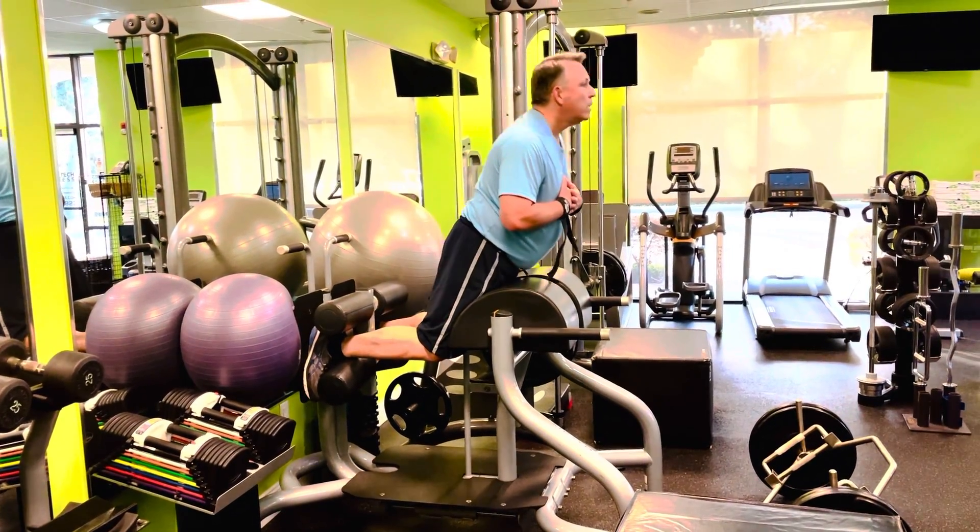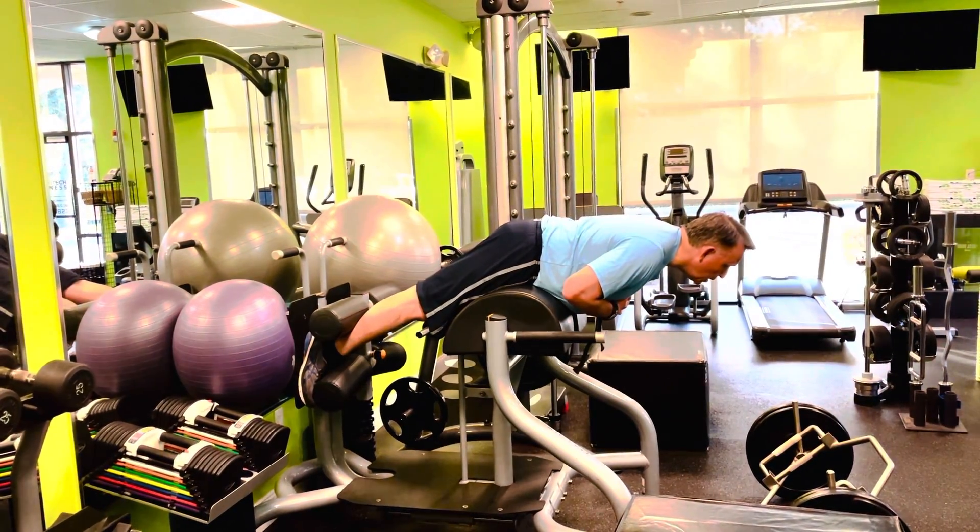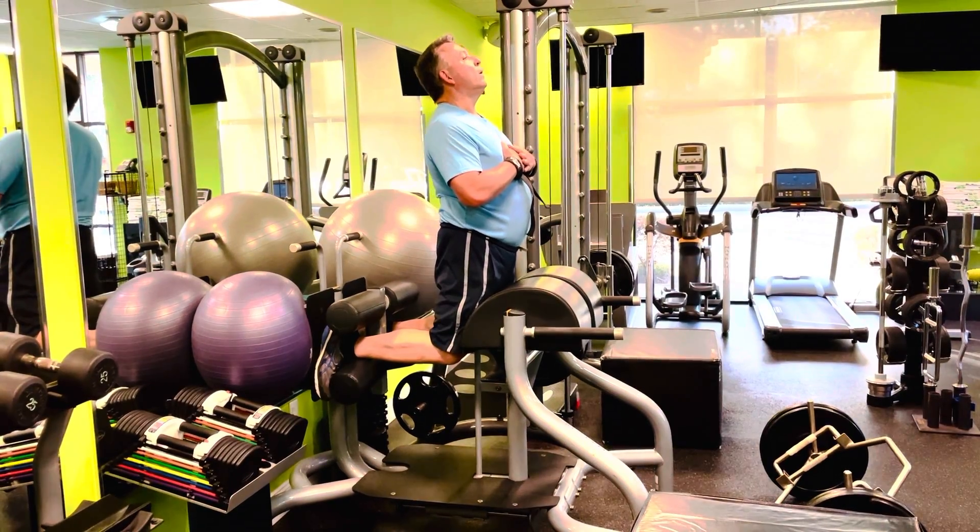A little bigger stretch on the negative. How about four more like that?